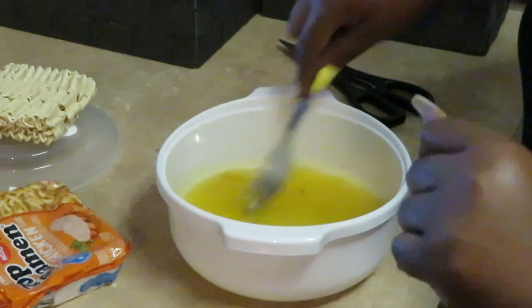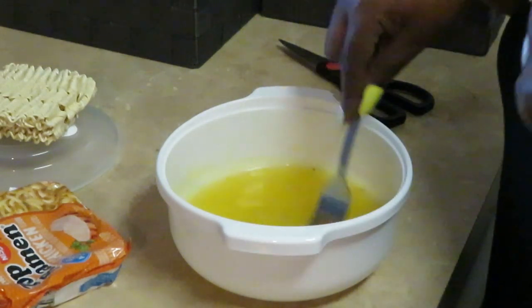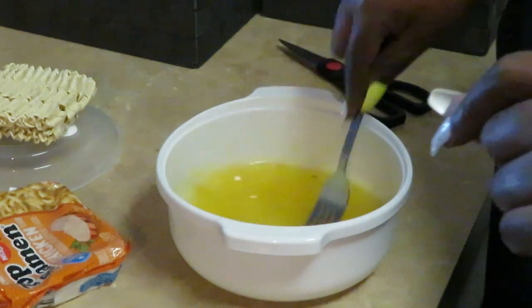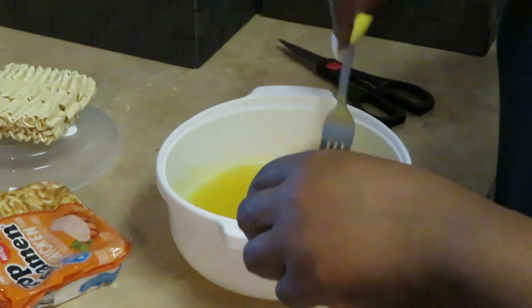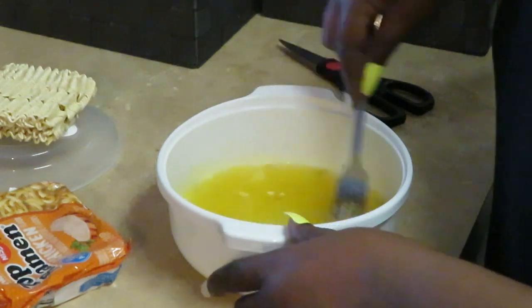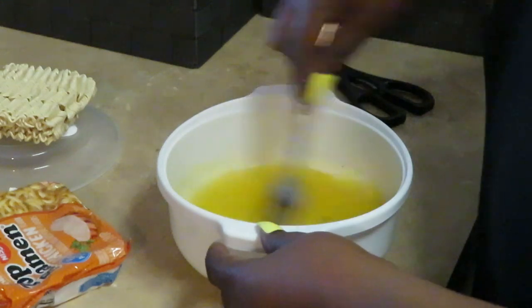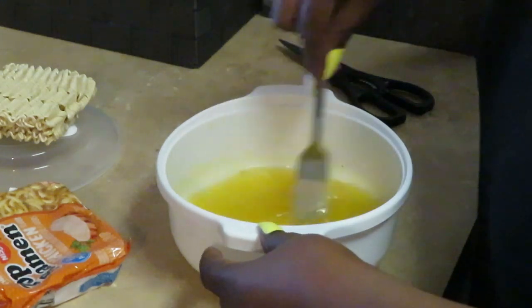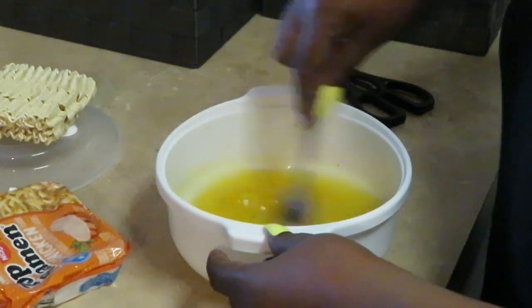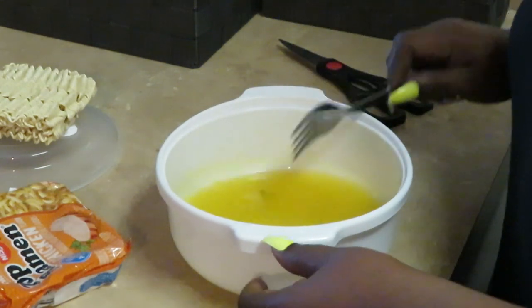Sometimes with my noodles — because the girls don't really like it — I'll add a little chili pepper or a little garlic salt, but I'm just showing you guys how I usually fix them. Sometimes I fancy them up, but most of the time this is what I do. We got our seasoning packet in the water, stirring it up, getting all those little seasoning bits all mixed in there.